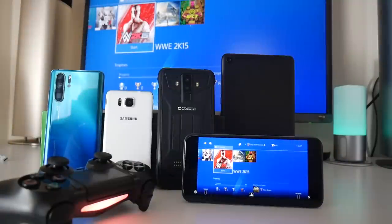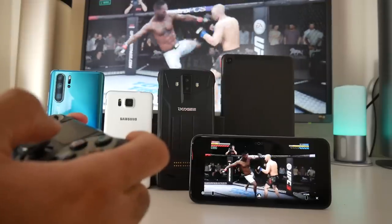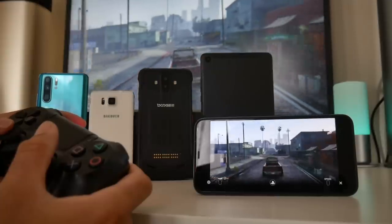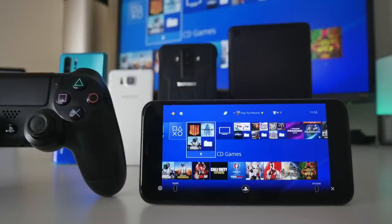So there you have it — that was my video showing PS4 Remote Play in action on a number of different devices. I've read online that if you want to play with the Bluetooth DualShock 4 controller, your Android device must be at least Android version 10 and your iOS device must be at least iOS 13. That explains why the Bluetooth controller only worked on the new iPhone 11 Pro Max and not on the other devices. Nevertheless, PS4 Remote Play is now working on all Android smartphones — Sony has taken an amazing step in the right direction, and this update is the best we've had from Sony in a very long time. I hope you guys found this video useful — thank you so much for watching, and I'll see you guys in the next one.